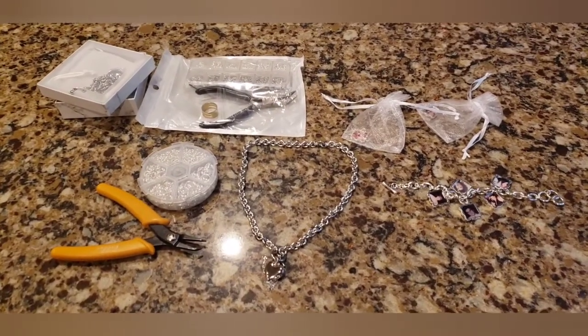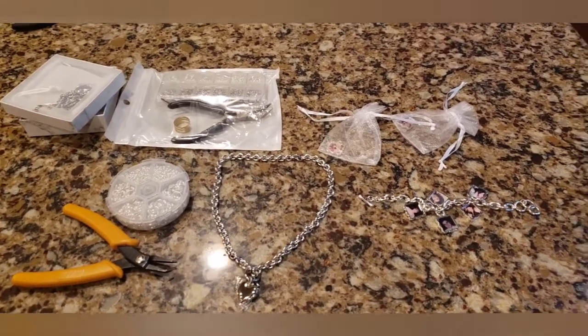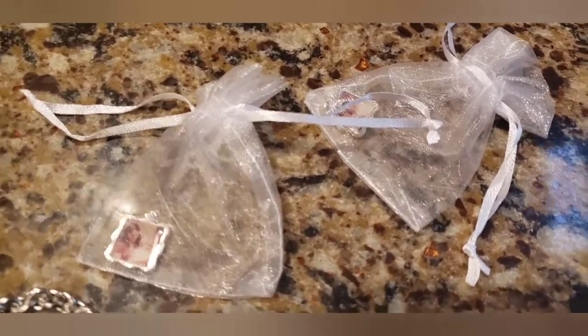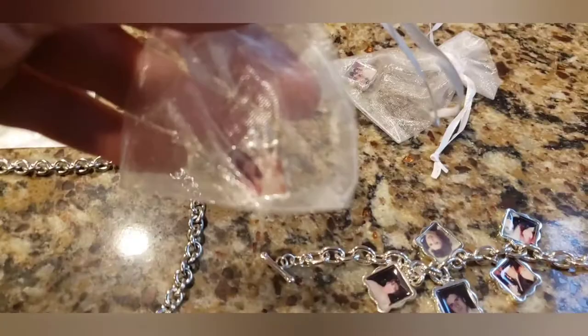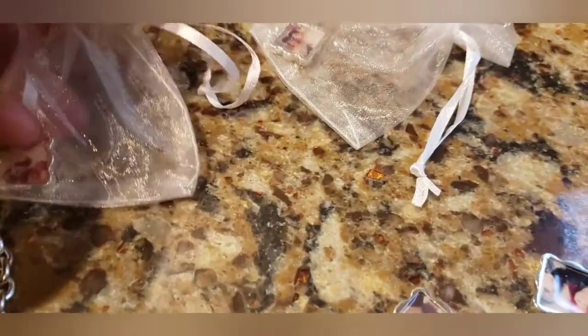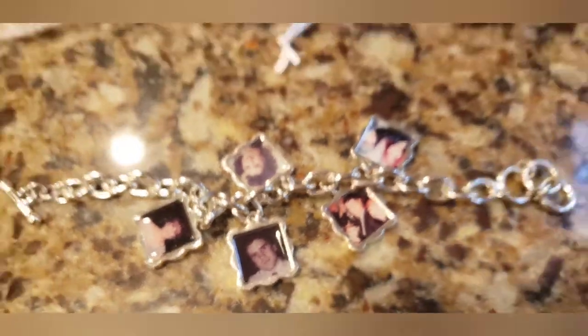If you want to do something like this yourself instead of paying $150 to $200, here's what I did. On Walmart — which I hate, but they come in handy sometimes — Walmart has something called Walmart Photos. Here's a picture of me and my mother. They sell these little charms for $11.17 and they're sterling silver plated.